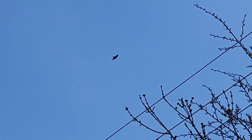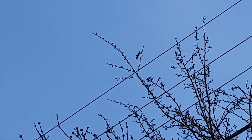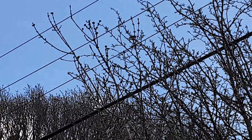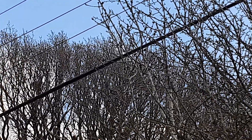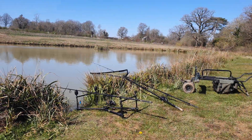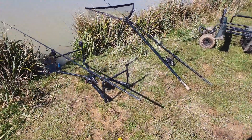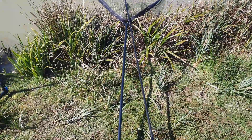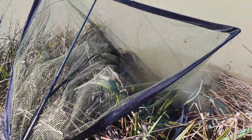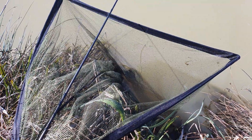Look at that sparrow walk guys - fascinating creatures they are. Finally, another one! Nice common this time. He's just in there - boy did he scrap. That was on the pellet again.